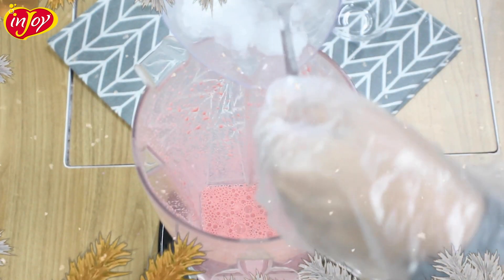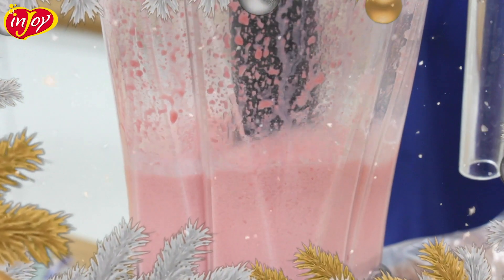Step 2: add 300 grams or 3 cups of crushed ice and blend until fully incorporated.